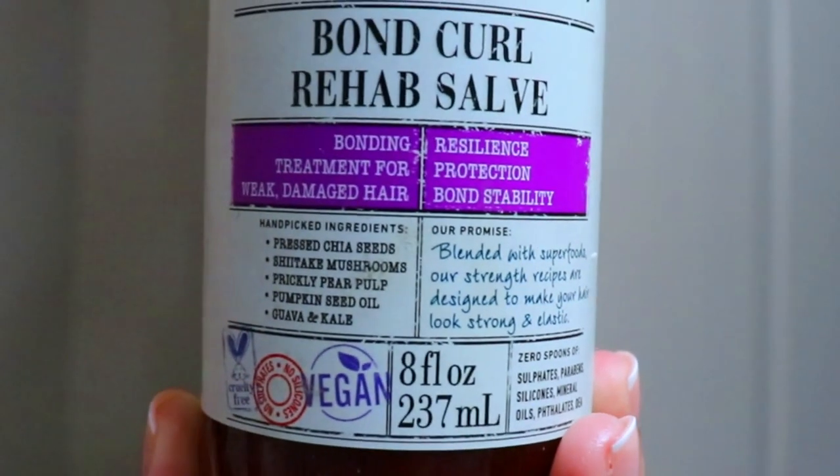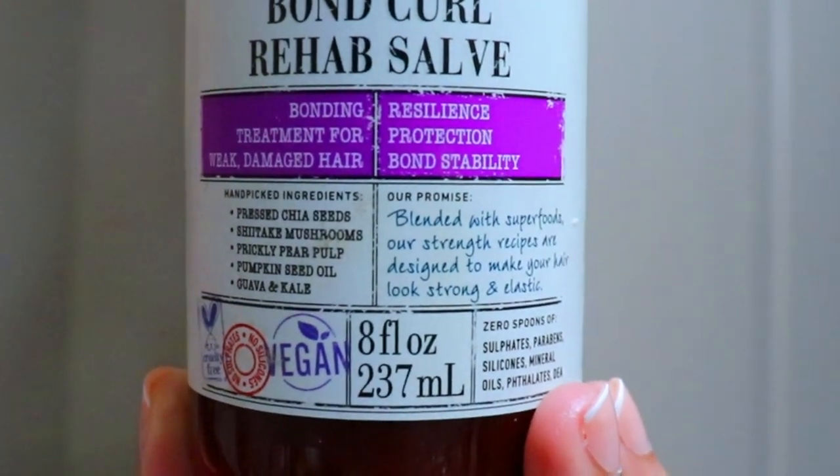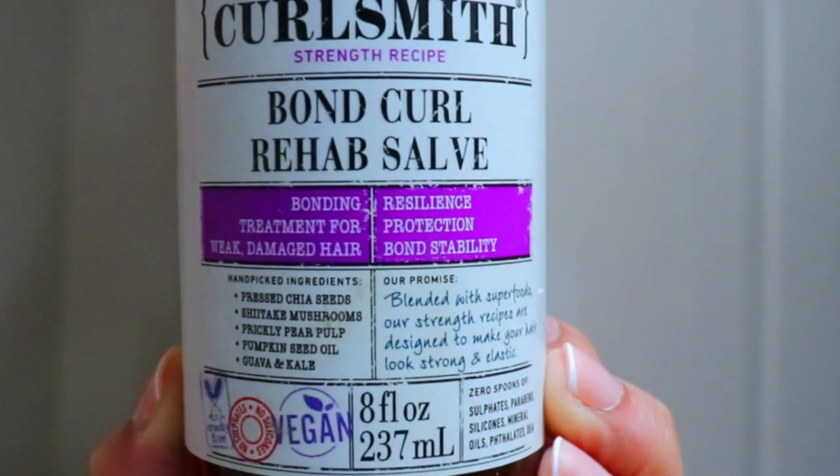Now on to my protein treatment from Curl Smith. I love using this Bonding Curl Rehab Salve, which is a bonding treatment for weak, damaged hair. I just had a moment where I didn't feel like doing anything to my hair — for real — and I'm now suffering the consequences of that with lots of shedding and breakage.